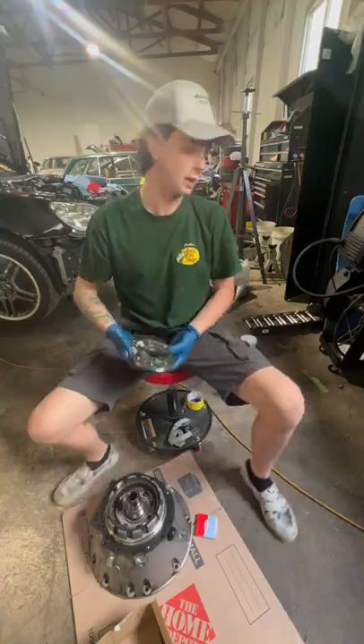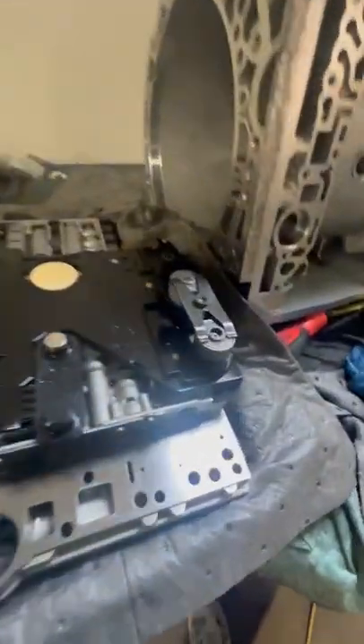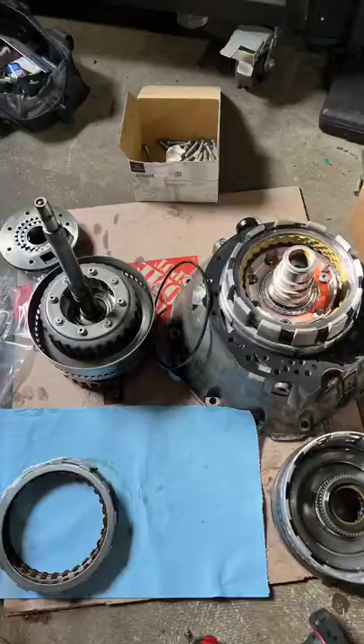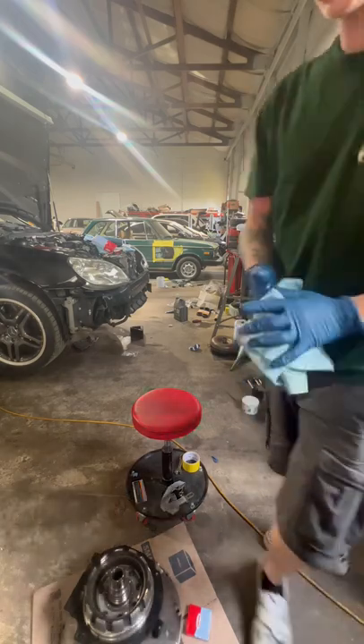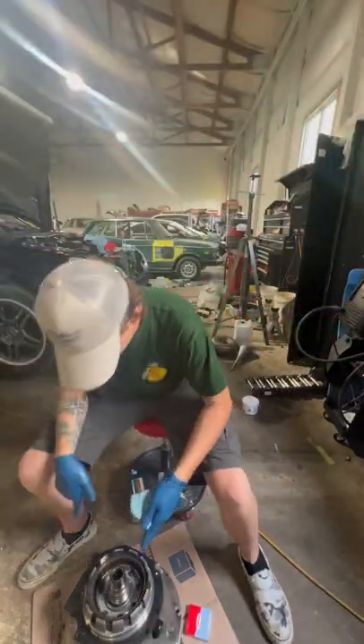Behind me I've got the valve body out. I just put some new shift solenoids in it. We're gonna put some new frictions in it. Maybe I'll film some more of this job if you guys want to see more. But right now we're just gonna be taking this apart.